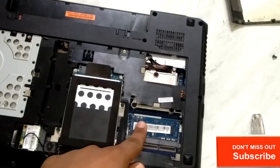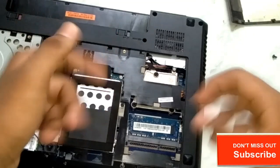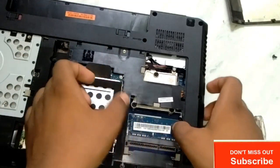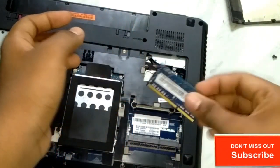Just put it here as I am showing — put it here, then it will be applied. Just push it. I think you heard the sound and it is already set up. Again, if you want to open it, you have to just get these two clips — after stretching them it will open. So this is a RAM.